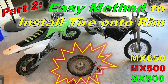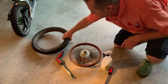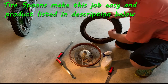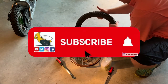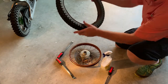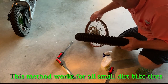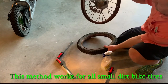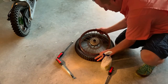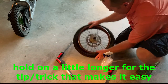Get yourself some soapy water to help lubricate this. Put the tube back inside the wheel, get the tube in here, and then the first thing you want to do is feed the nozzle through the hole in the rim.